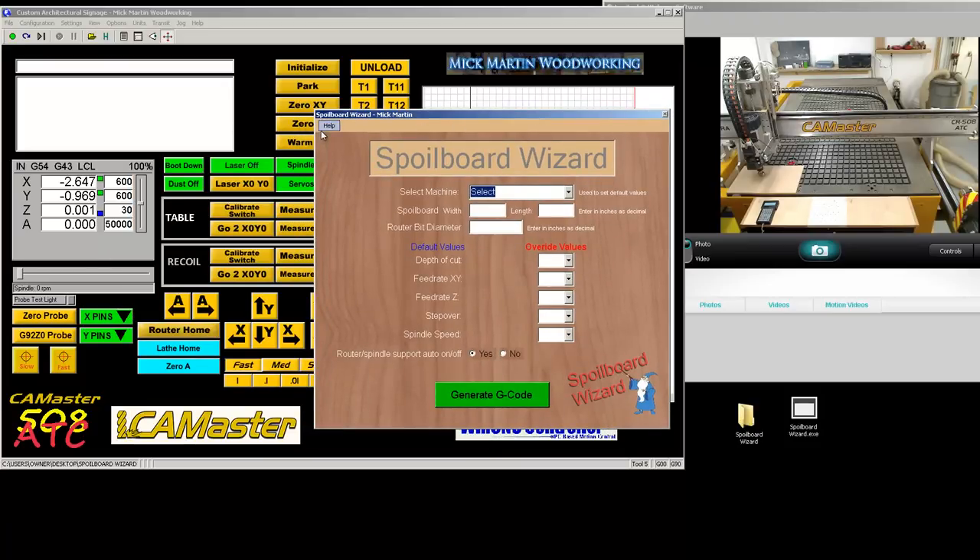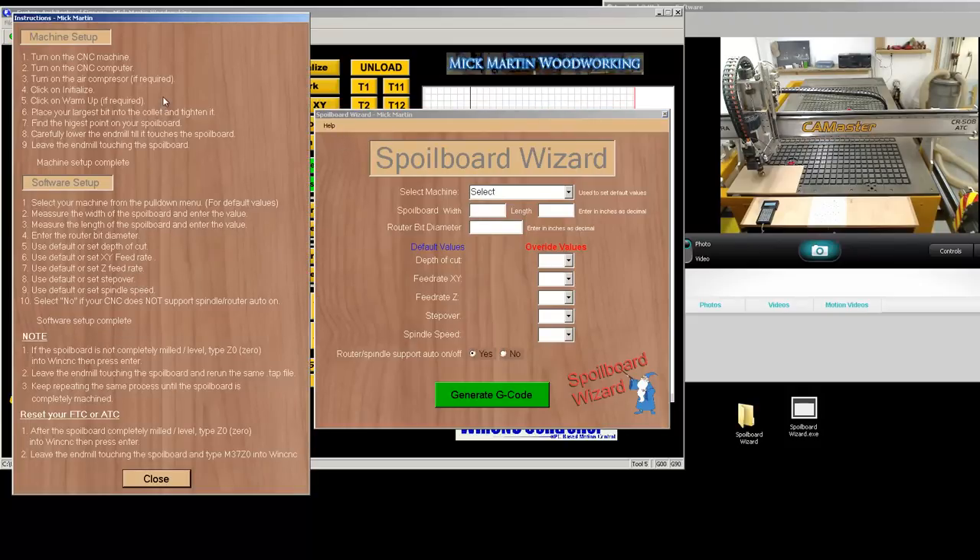So here is the Help section. If you click on Help, you'll see instructions. The instructions cover machine setup: turn on the CNC, turn on the CNC computer, turn on the air compressor if required, click on Initialize, click on Warmup if required. Place the largest bit into the collet and tighten it. Find the highest point on your spoiler board and carefully lower the end mill until it touches the spoiler board, then leave the end mill touching.